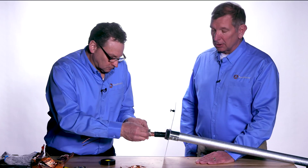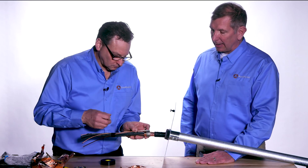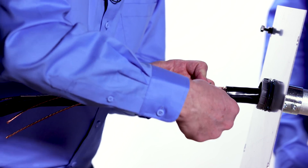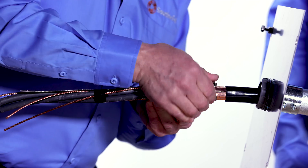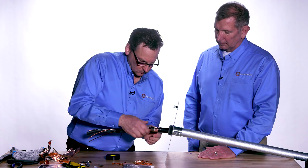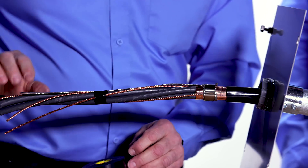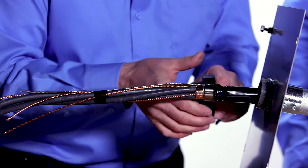This is what's called a 360-degree termination, which is recommended by most drive manufacturers. Make sure the braid wraps the entire way around the copper tape. The next step is to take the constant force spring and wrap it around. This type of termination provides a low-impedance, high-frequency connection between the shield and the drive enclosure. The final step is to wrap two half-lap layers of vinyl tape around the termination.